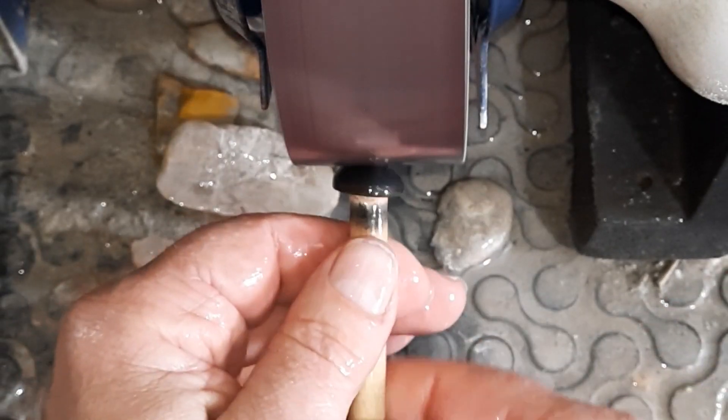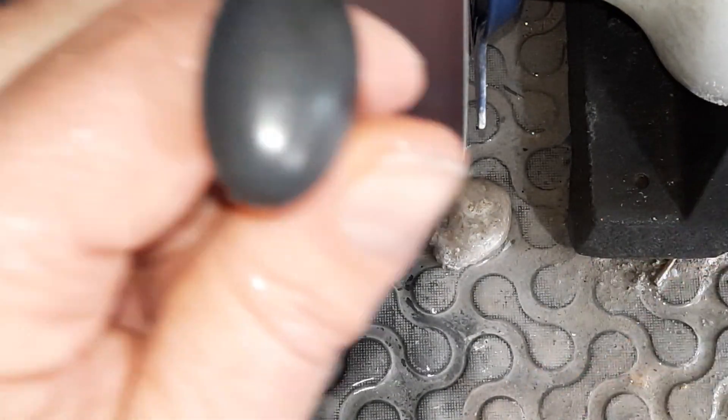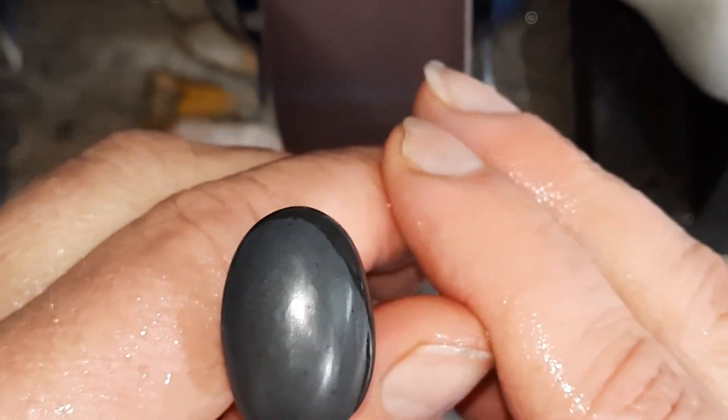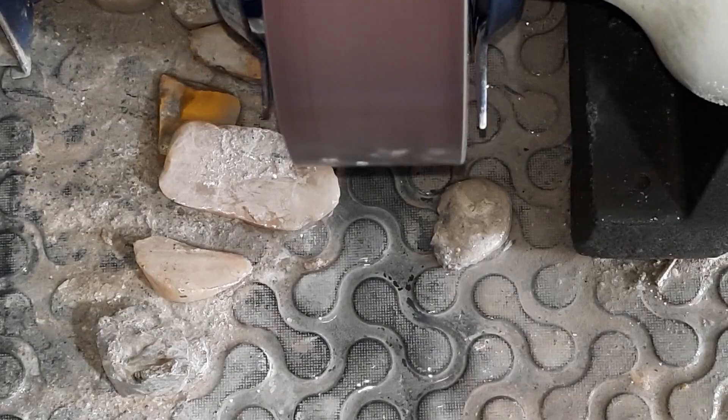Wow, that's coming along pretty nicely - still a little bit of faceting in there I'm going to work out. More faceting in there than I want, but cerium oxide would probably take all that out now. I still like to do a better job, even if it is a random stone you use to smack your fingers into. Yes, that's well enough - definitely well enough. Now we're down to the final wheel.